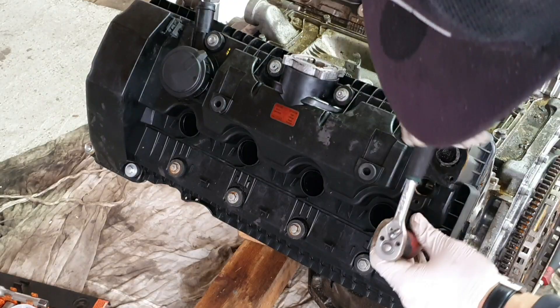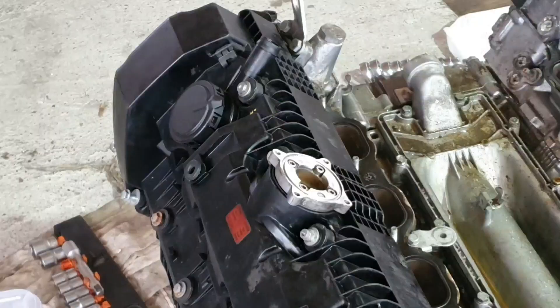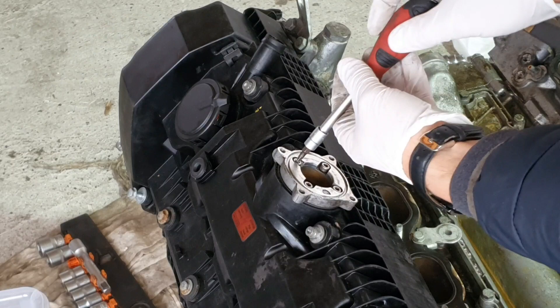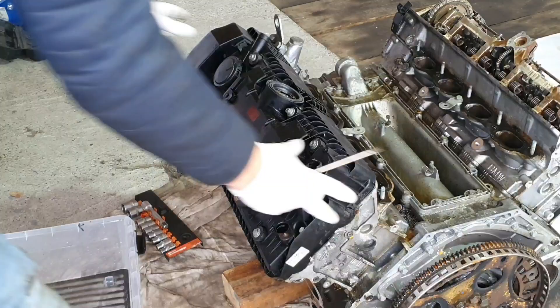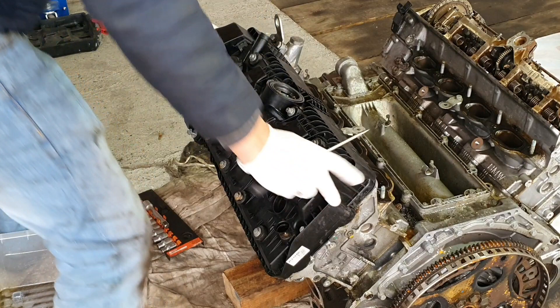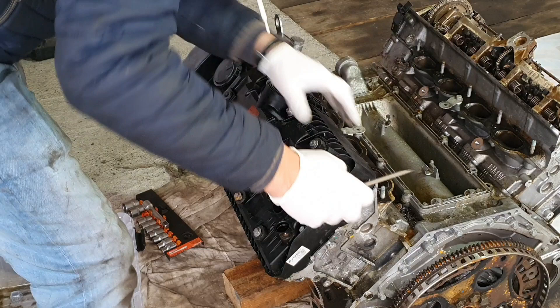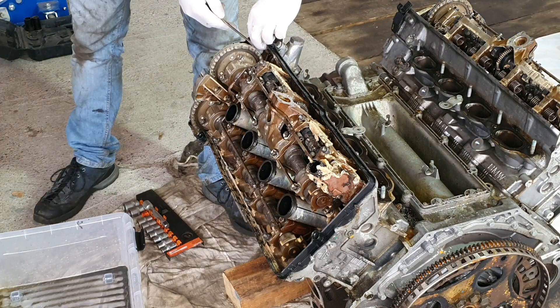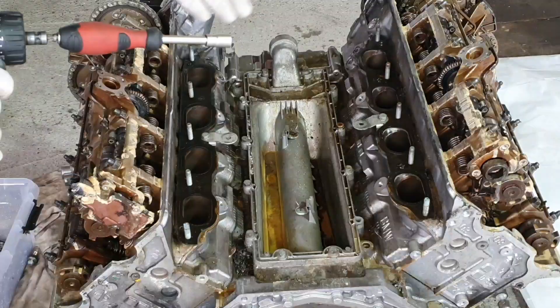With the T25 you can remove the adapter plate for the Valvetronic motors. With a 10 millimeter socket we are going to remove the cover from the cross pipe.